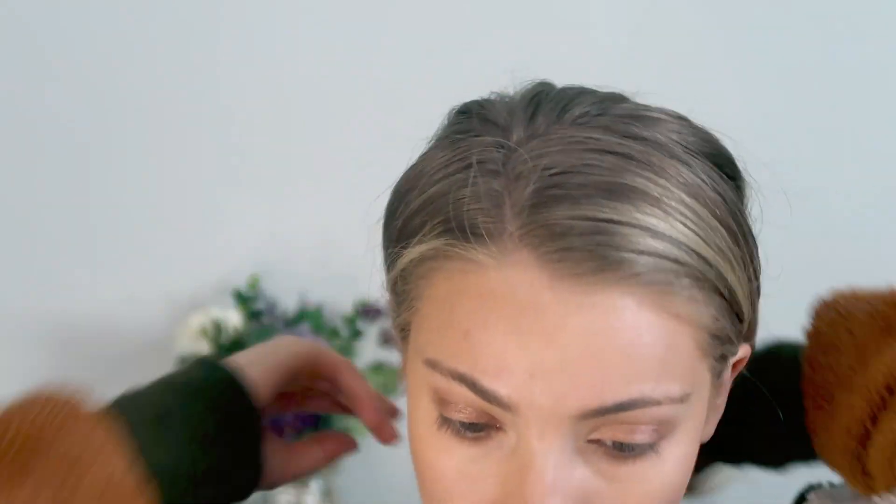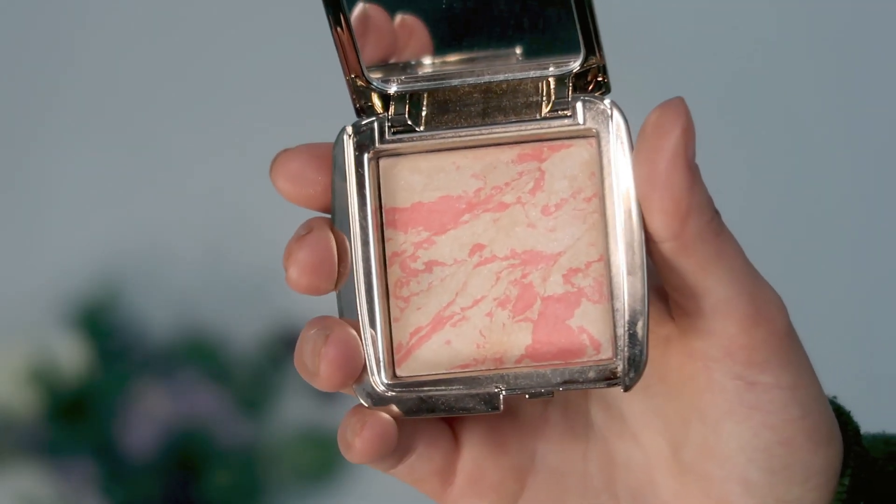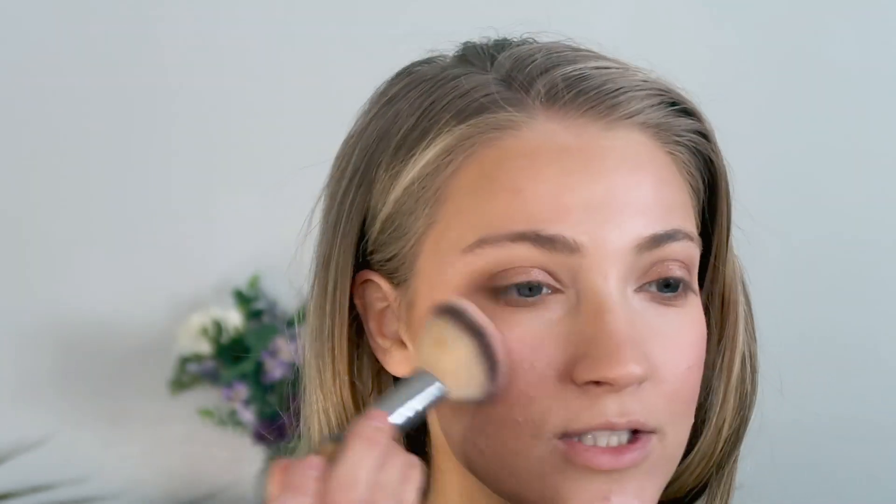Then I'm going to go ahead and apply blush. I'm going to use the Hourglass Ambient Strobe Lighting Blush in Incandescent Electra — it's a really pretty peachy shade. I know this isn't necessarily a clean beauty product, but I wanted to use it. I recently purchased it because I really like the Hourglass bronzer, so I wanted to try one of their blushes. This shade is just perfect for spring and summer — a really pretty pinky peachy shade that brightens up the face.